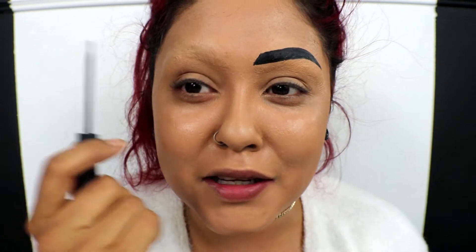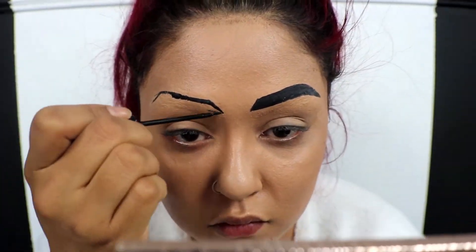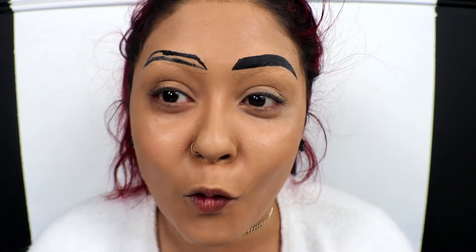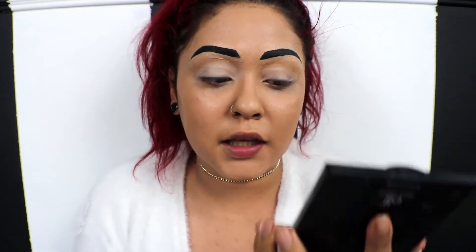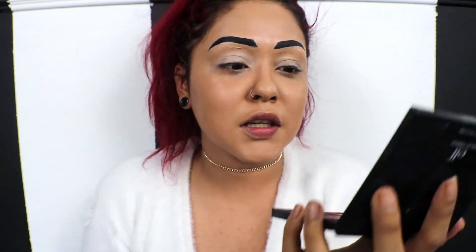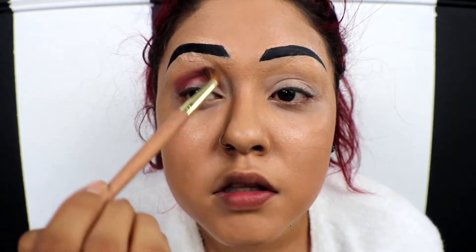Okay, that was my first attempt — I feel like I pretty much messed it up but I'm gonna go with it. Here comes the harder part: matching this eyebrow to the other one. I also just realized I spaced them way too close together. I added a white base to my eyes so the color could pop, and now I'm taking this red from an old e.l.f. blush palette — it has a nice vibrant red. I was worried it would be too harsh, but it's actually perfect.